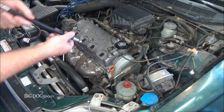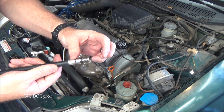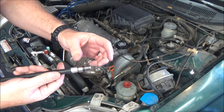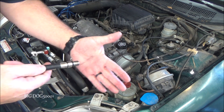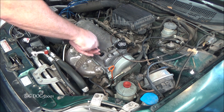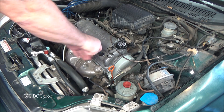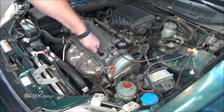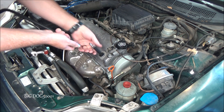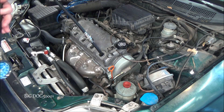All we need to do is thread the adapter in. We have to remember not to use too long of an adapter — it's better to have it a little bit short than too long. If it's too long, the piston can come up and hit it and do some damage. There's a little rubber seal at the bottom, so we just need to get it to seal up; we don't need to overtighten it. Then we just connect our gauge and we're ready to go.